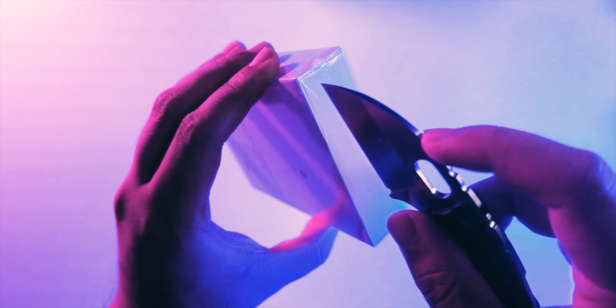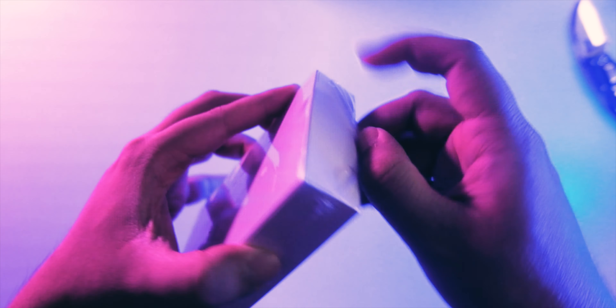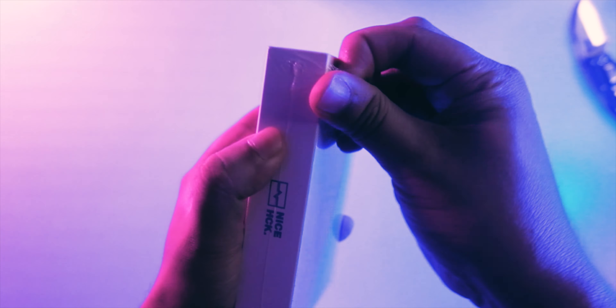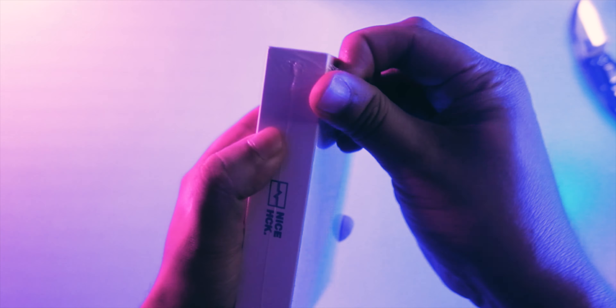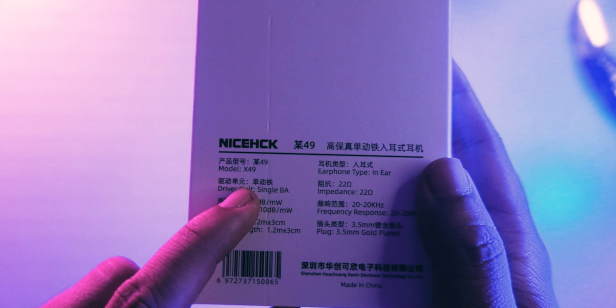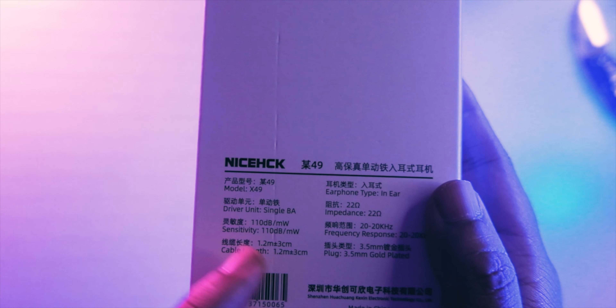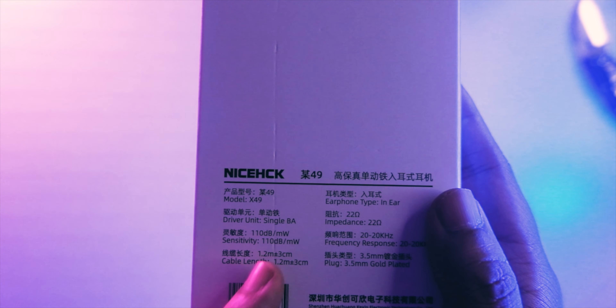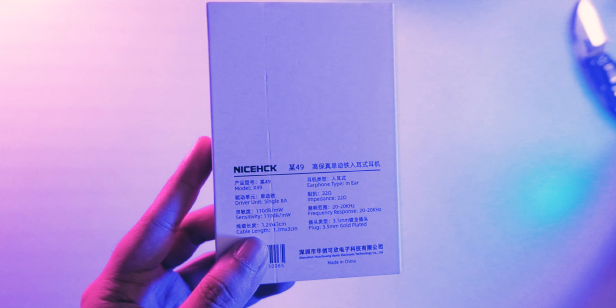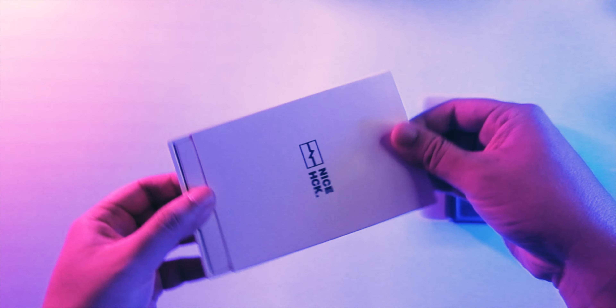Nyshek is a big fan favorite on this channel for good value IEMs under 20 dollars. The DB3 is one of my favorites and top recommendations, so I really like the overall tuning in their IEMs. This one has been here for some time and I just unboxed it. At the front you get the Nyshek branding; at the back: X49, single BA, 110dB sensitivity, 1.2m cable, 20–90kHz frequency range, 3.5mm gold-plated plug.